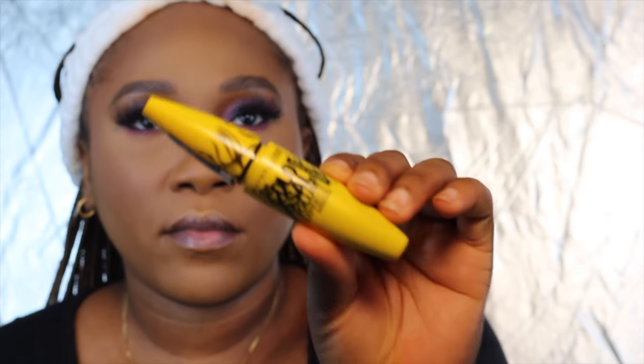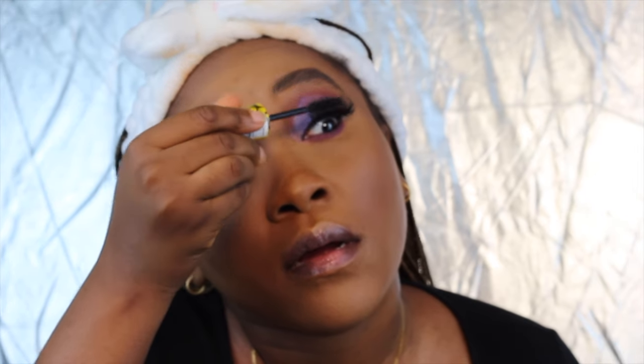Now I'm just going to be taking my Maybelline mascara. I'm just going to use that all over my lashes.